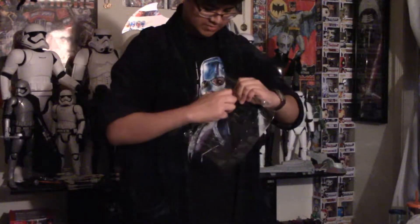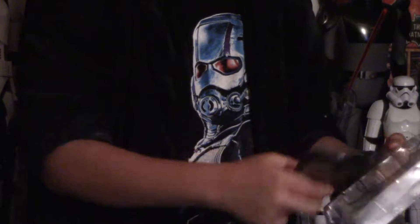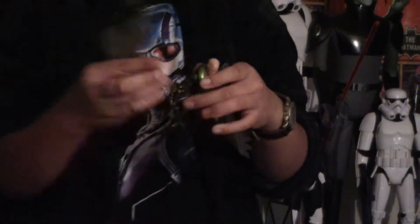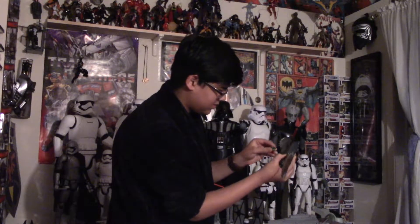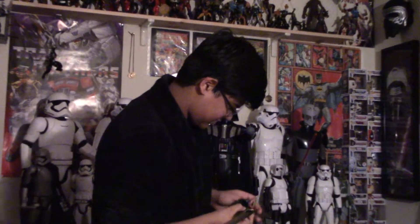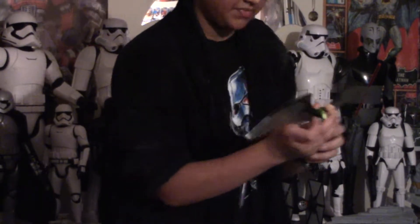The next figure — we have Vulture. He is awesome. We put the wings on. Here are the wings that come with it. You have to put the wings on like this. These are a little hard to get on — you have to put them right there like that. Sorry guys, this is taking a long time because these are really hard to put on without a table or anything to do it on. Finally.